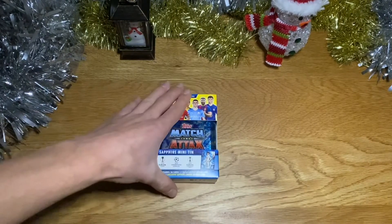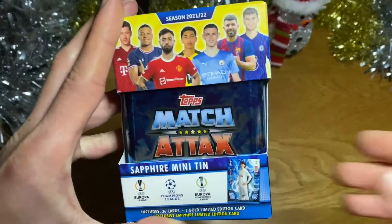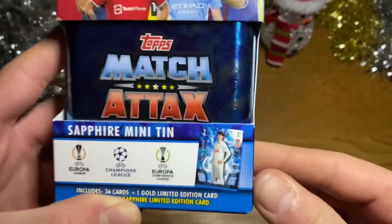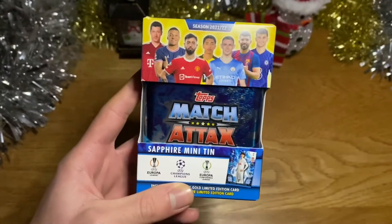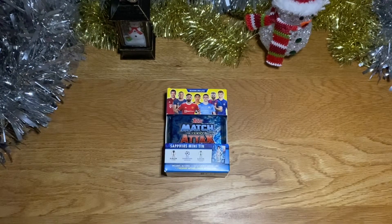Welcome back guys! I'm quite excited for this one. As you can see, I'm going to be opening the Sapphire mini tin, which includes the Heung-min Son Sapphire Limbs Edition of Spurs. I do support Spurs so I'm very happy to get that in my collection, from the brilliant Match Attax 2021 — it's just a 22-card collection.